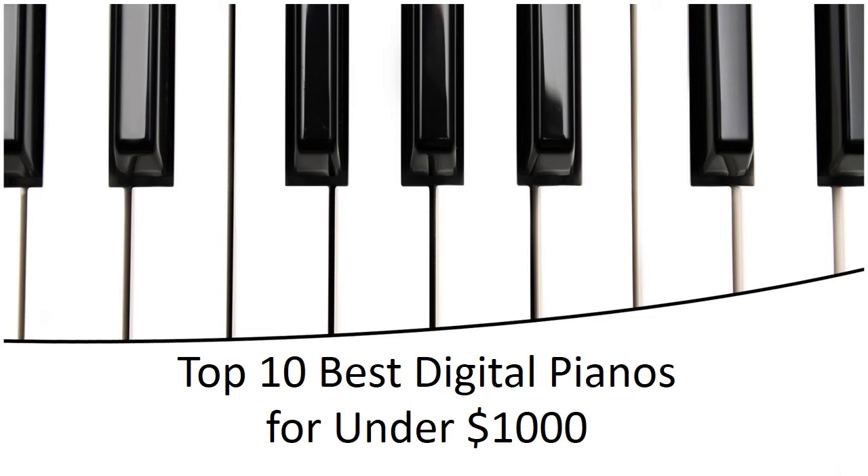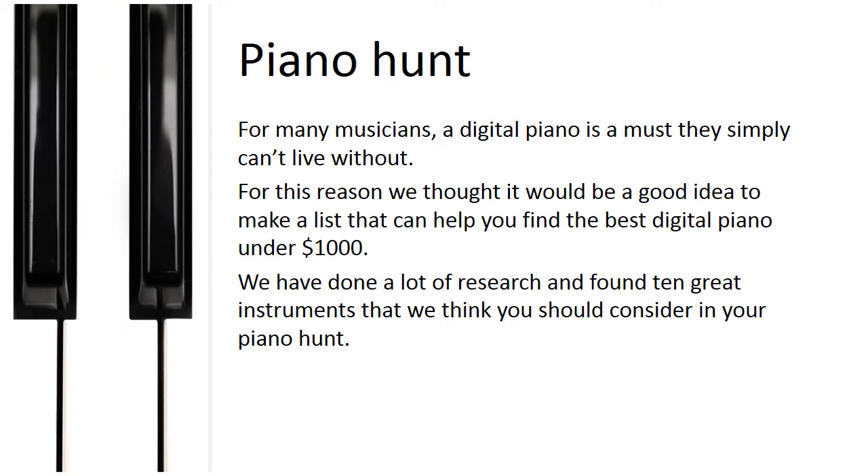Top 10 Best Digital Pianos for Under $1,000. For many musicians, a digital piano is a must they simply can't live without. For this reason, we thought it would be a good idea to make a list that can help you find the best digital piano under $1,000. We have done a lot of research and found 10 great instruments that we think you should consider in your piano hunt.